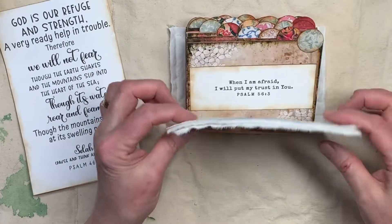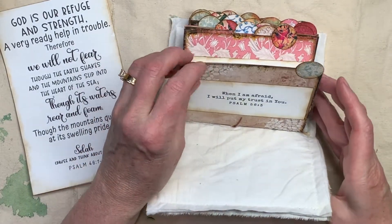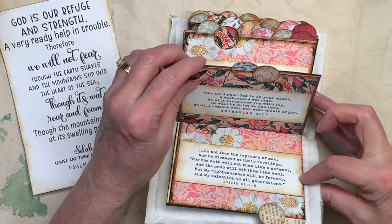So this is the cover — I did the cloth cover — and these are the pages. I won't go through and read all the scriptures, but you can see I did the tabs, and I think they came out super cute.